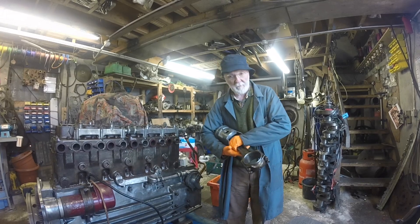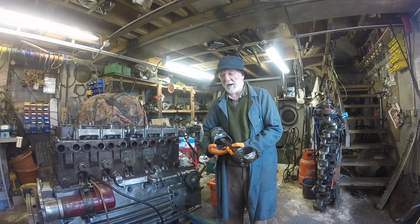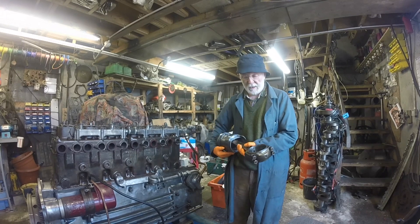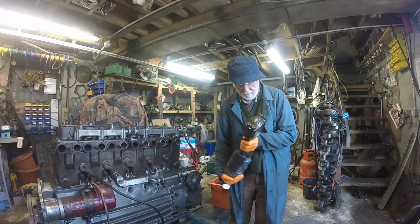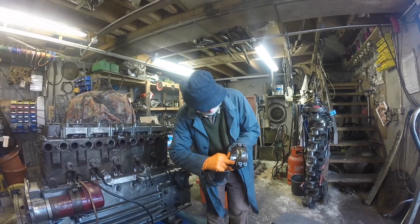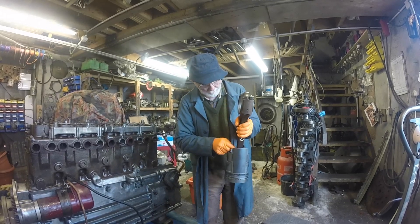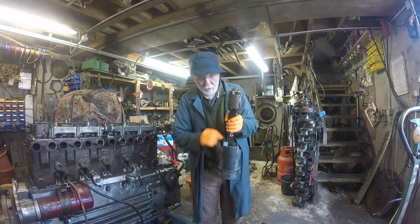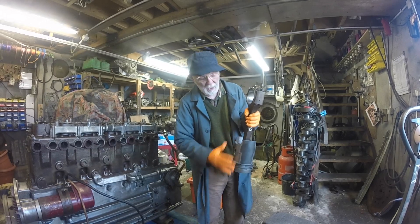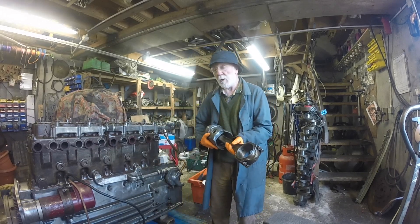The conrod itself is drop forged steel — it's extremely strong. They very, very seldom ever break; if they do, it's for some untoward reason. In the centre of the conrod here, this area is called the Big End. At the upper part of the Big End there's a hole, and the oil from the crankshaft travels right up through the conrod. The conrod is hollow inside, out through a small hole in the bush and out into the piston, so the whole thing is rotating in the oil all the time.